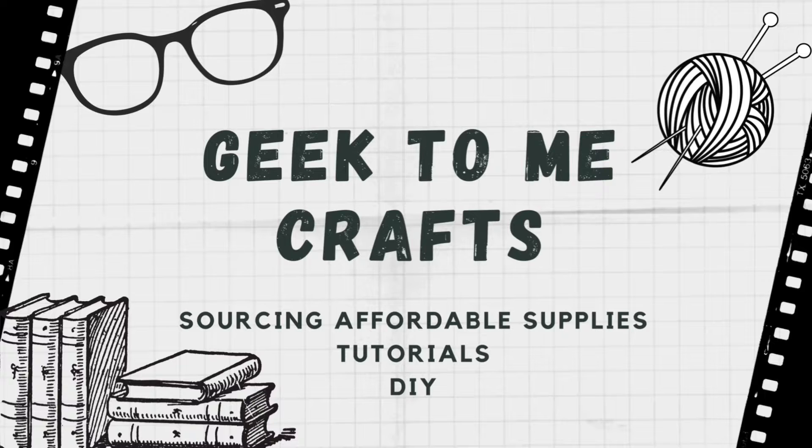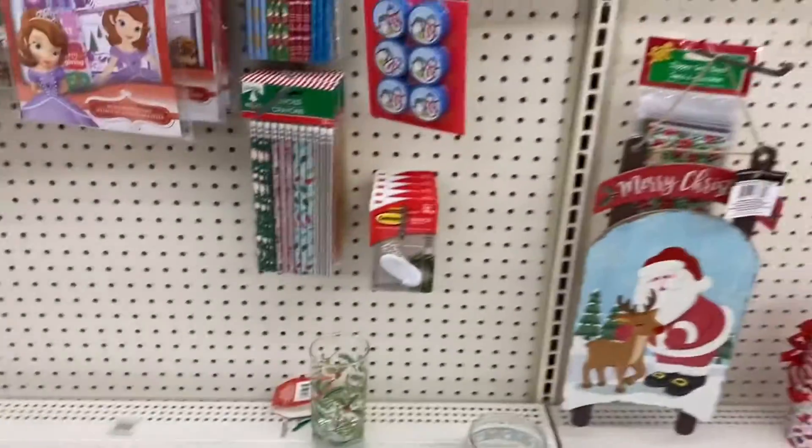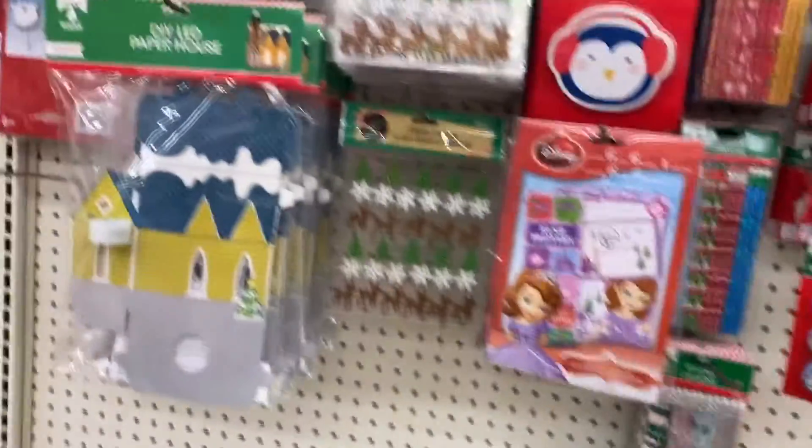Today I have Dollar Tree walkthroughs. I went to two different Dollar Trees, so you will get the first day after Christmas and then two days after Christmas walkthrough.